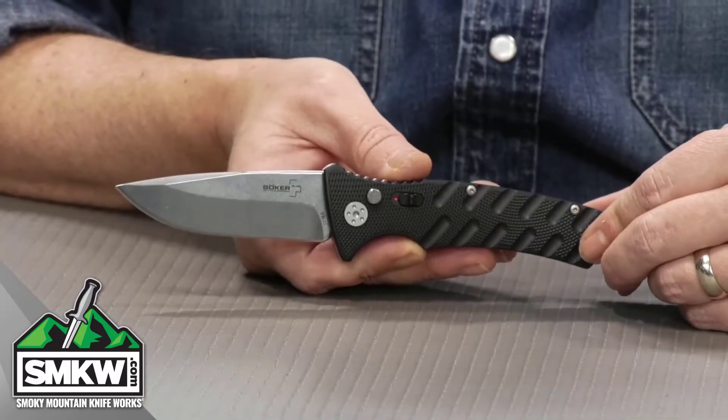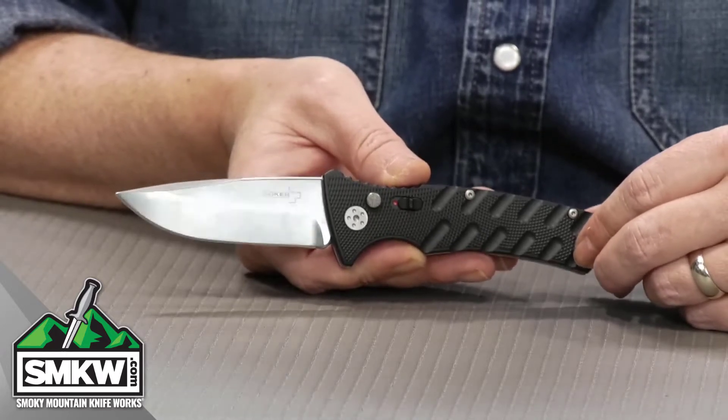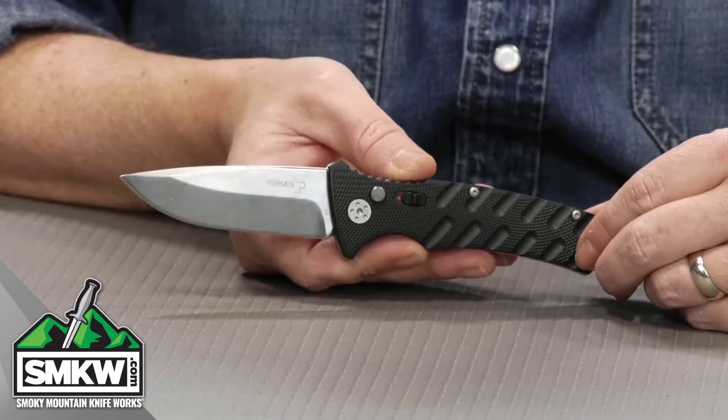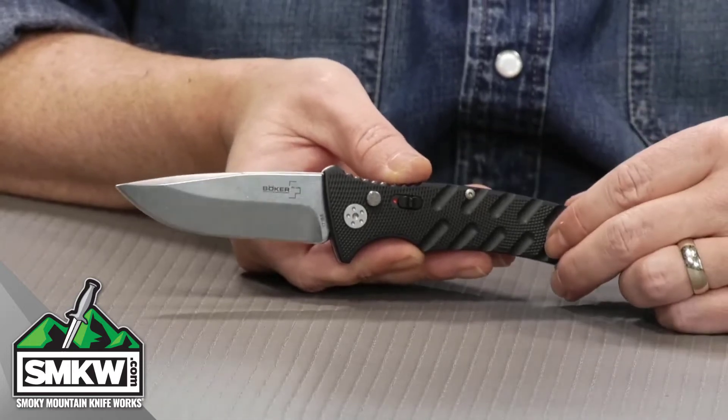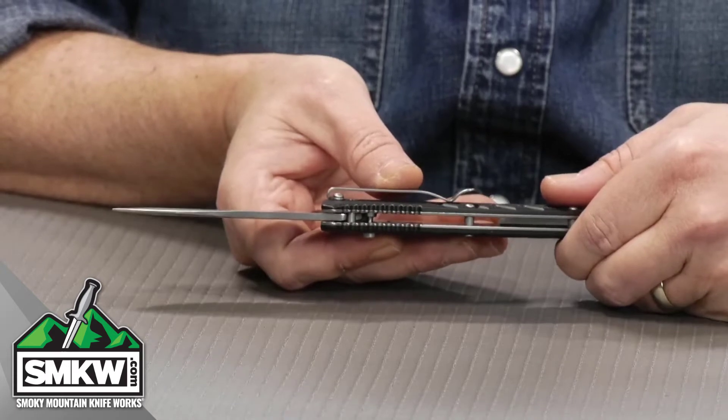The Boker Plus Strike has a 3.25-inch Aus-8 drop-point blade with a stonewashed finish. I like the size, the width, the cross of this blade. I like the swedging on it. It's an eighth of an inch thick, so it's got some good girth to it as well.